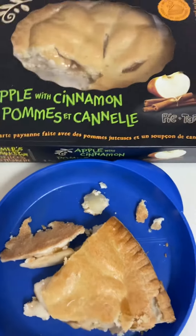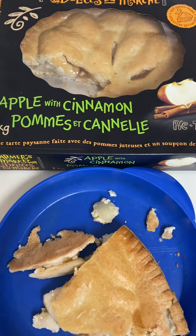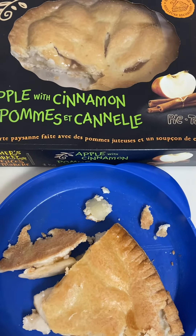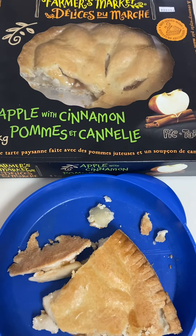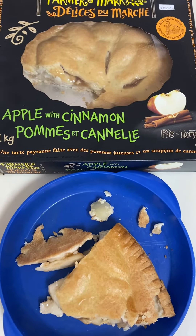Alright, Farmers Market brand apple with cinnamon, and I'd say out of 10 I'd give this a straight nine. For a grocery store brand you can't beat it. Alright, thanks for watching.